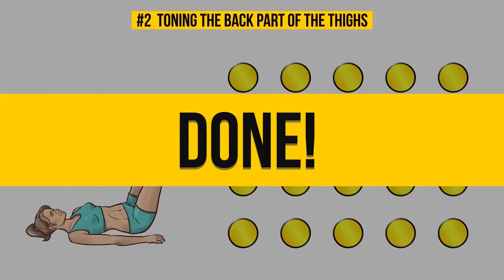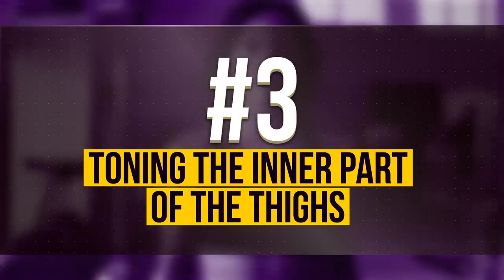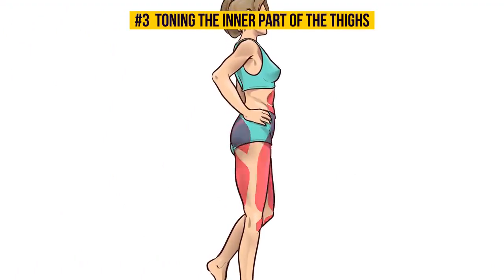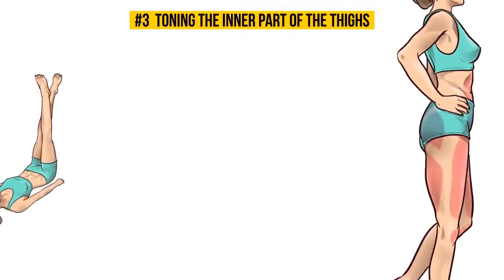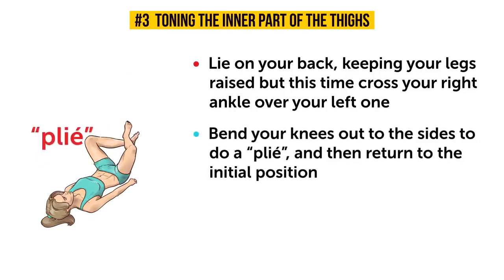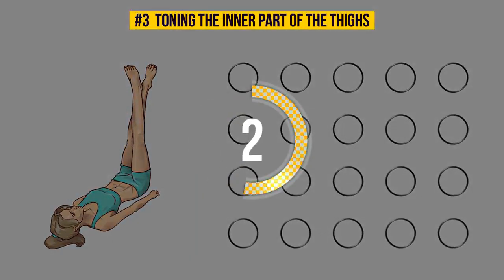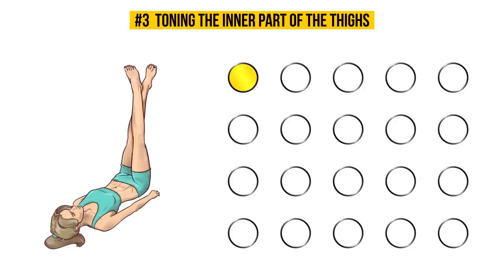Number 3: Toning the inner part of the thighs. Last but not least is the inner portion of your thighs because, let's be real, who loves inner thigh chafing? Nobody. So just lie on your back, keeping your legs raised, but this time cross your right leg over your left one. Both legs should be tensed and pressed against each other. Bend your knees out to the sides to do a plie and then return to the initial position. Repeat 10 times with your right leg over the left and 10 times with your left leg over the right. This exercise is incredible for working and toning your upper legs, buttocks and abs. Make sure that your legs are always flexed and pressed against each other during the exercise. You should feel the pressure in your legs to know that you're giving the muscles a good workout.